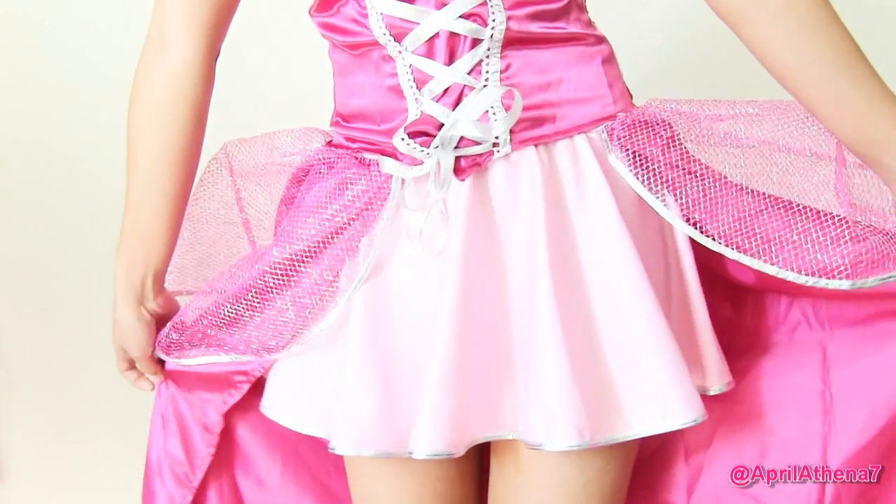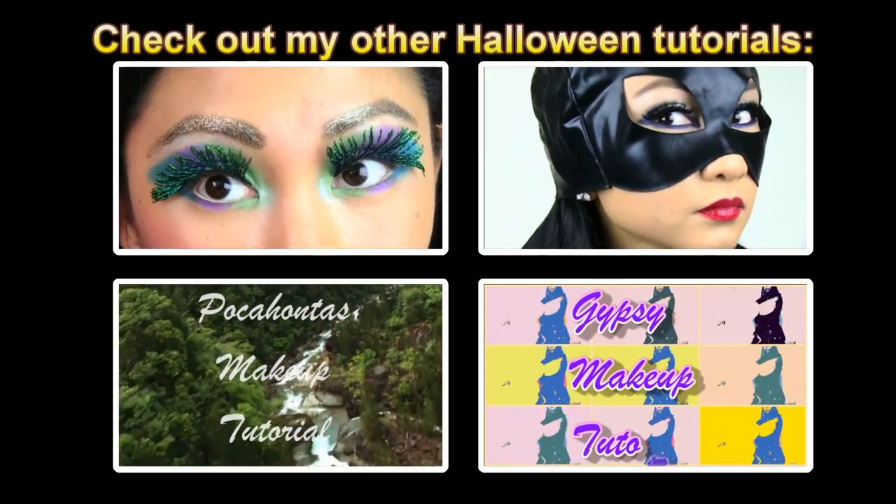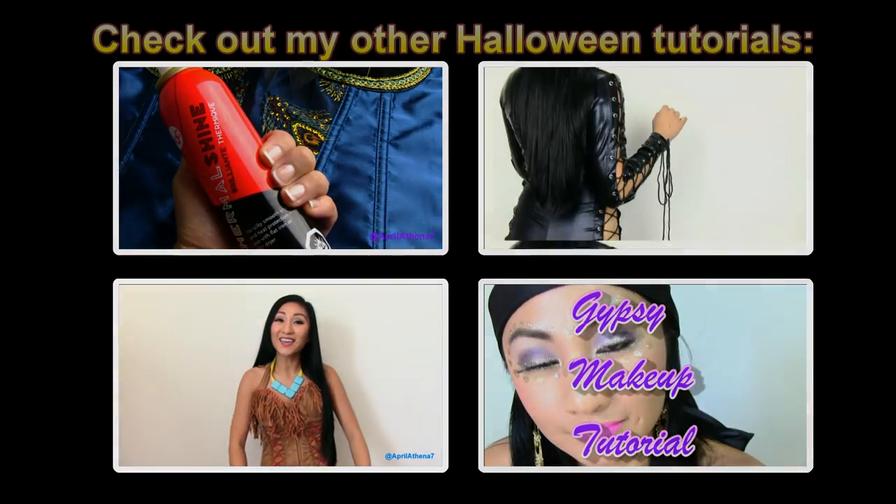Don't forget to enter the DLE Cosmetics Lip Glosses Giveaway — there will be three lip glosses and two winners. I hope you enjoyed this tutorial and I wish you all a beautiful day. It would mean so much to me if you subscribed to my channel, commented, and liked. I have many more Halloween tutorials for you, go ahead and check them out, and remember to check the description box for the giveaway. Thank you friends for watching.